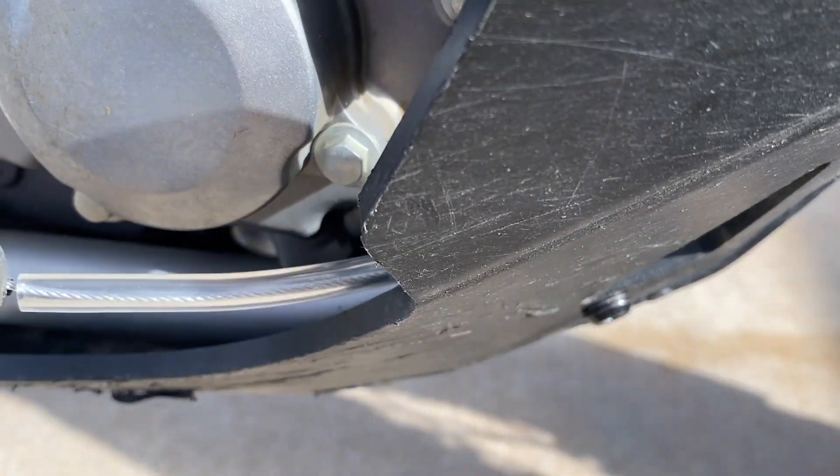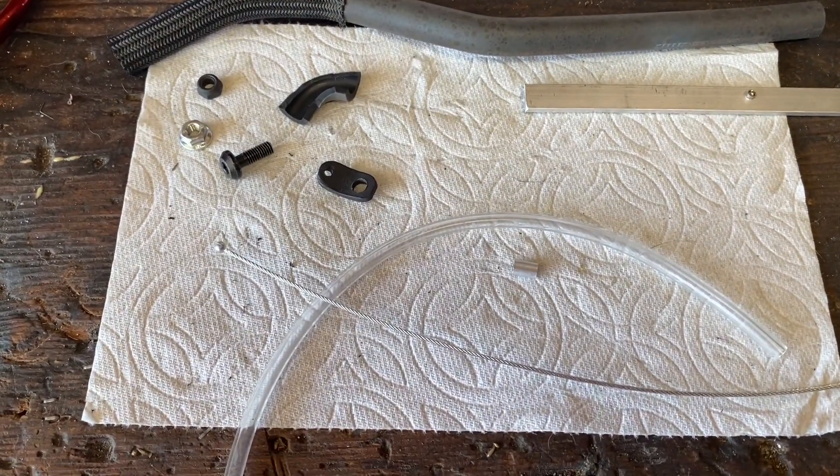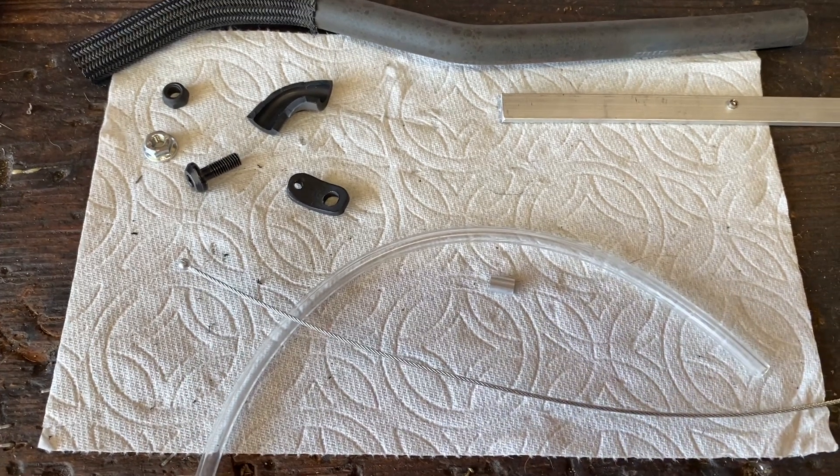Coming up, I'm going to show you all the parts and pieces that I used to put the brake snake together. So these are the parts, pieces, and tools that I used to mount the brake snake.